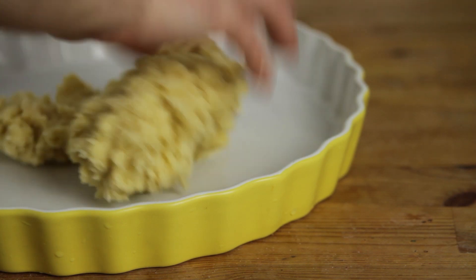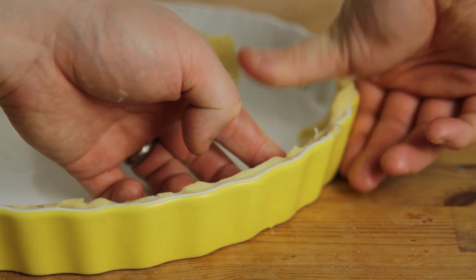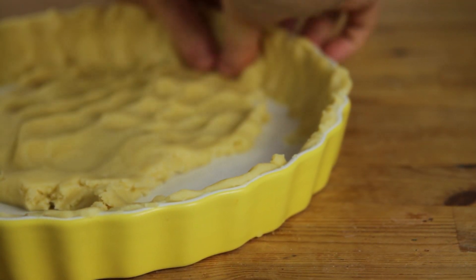When we're all done, we take our dough and press it into a form so that we get a shell that will hold our filling. Then we take a fork and make tiny holes into the dough, and then we put it into our refrigerator for about 30 minutes.